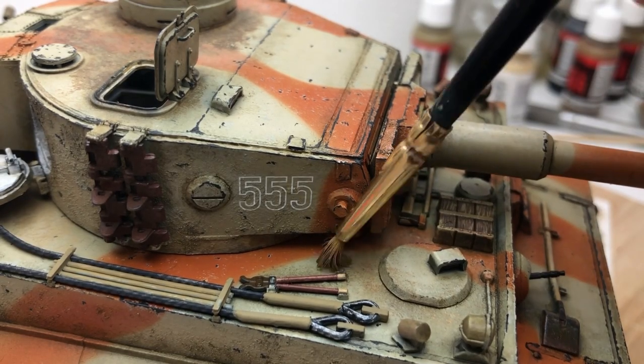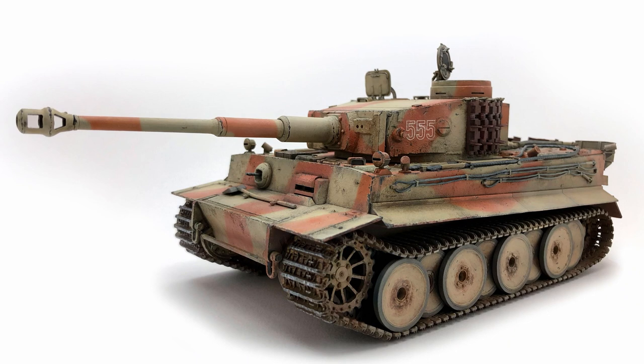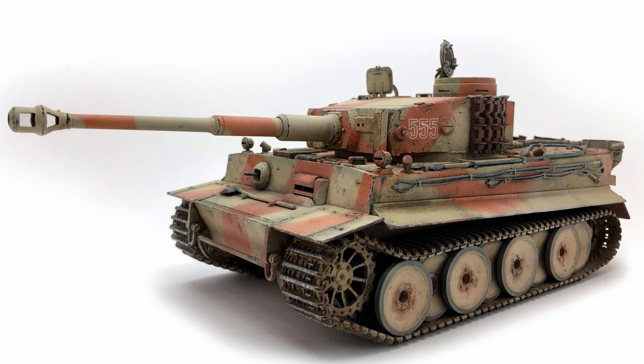It's not a Tamiya and it's not a Takom or a Rye Field, but in its own right for £20 I don't think I've done too bad. I learned a lot doing this, and that was the whole point of this video — to learn and figure out techniques that work for me. Those skills can then be transferred to more advanced kits and they won't be as much of a challenge, and you won't have to worry about ruining an expensive kit.